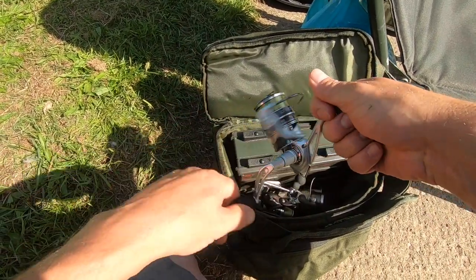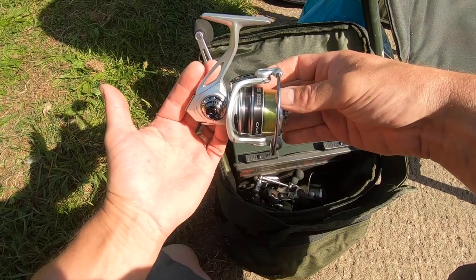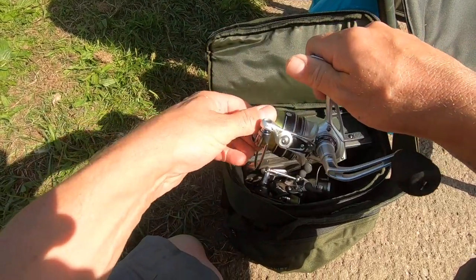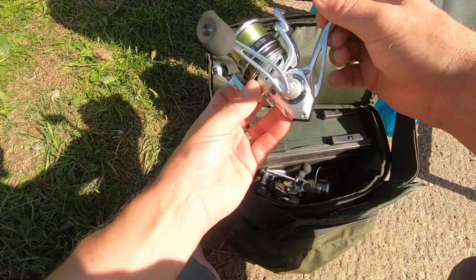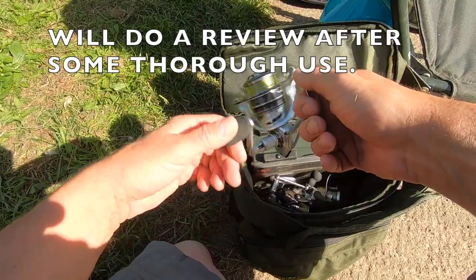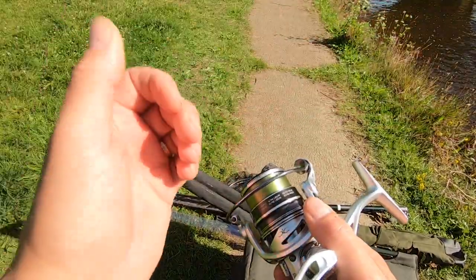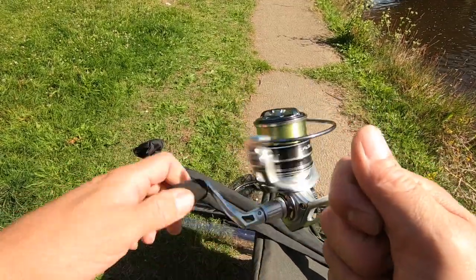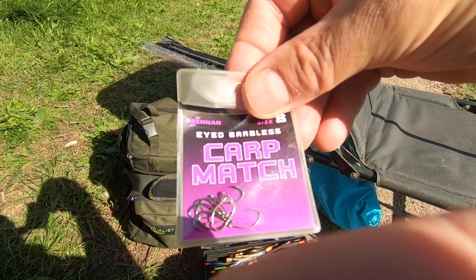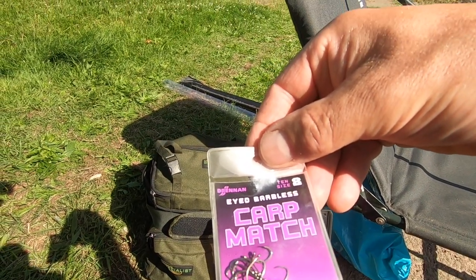Gear for today: I'm going to use the Cadence CS6 3000M — it's got eight ball bearings in it. Looks a treat; the line lay doesn't look bad at all. It's quite a smooth drag, quite a smooth reel. You can get two of these for £59.99 — amazing value for money. I'm going to team that up with my 16-foot Cadence C10 Power 2 match rod. I've put Drennan Float Fish 3.2-pound line on that. The hooks I'm using are the Drennan eyed barbless carp match hooks — super sharp, nice wide gate, size 8 — just about the right size for fishing bread flake.